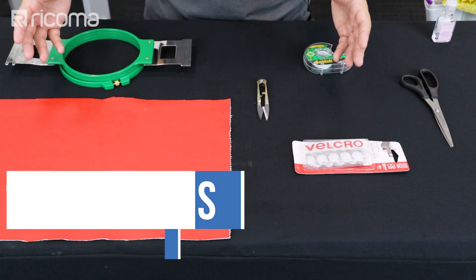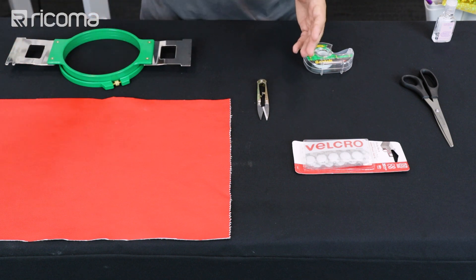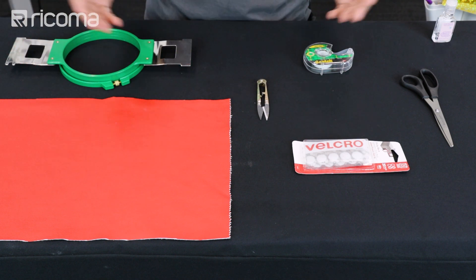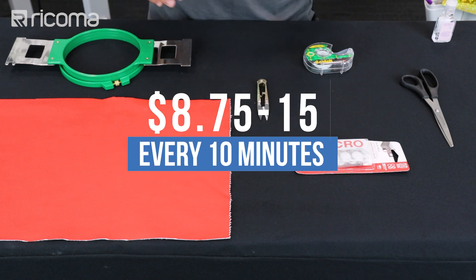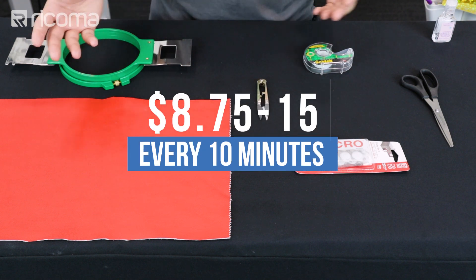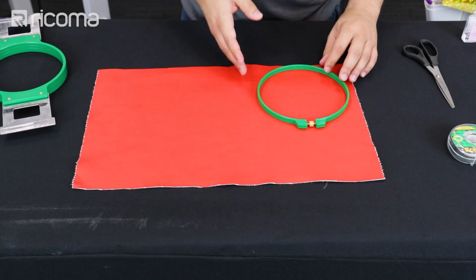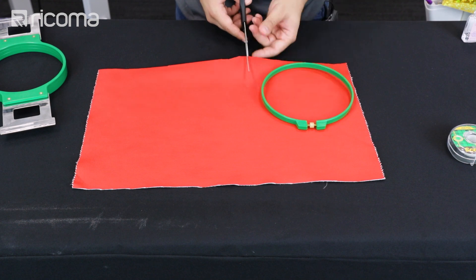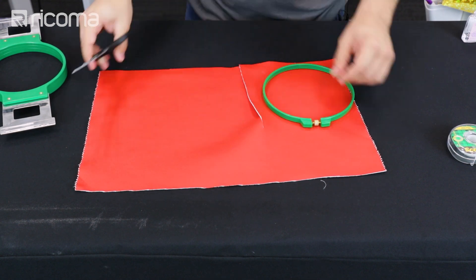If you use a bigger hoop, you could do two at the same time, even all the way up to four, and you could cut your time by over half. So anywhere between five to 10 minutes you're going to be making $8.75 in profit all the way up to $15. So what we're going to do now is put this hoop over so I can get an idea of where I'm going to be cutting our first piece of garment.